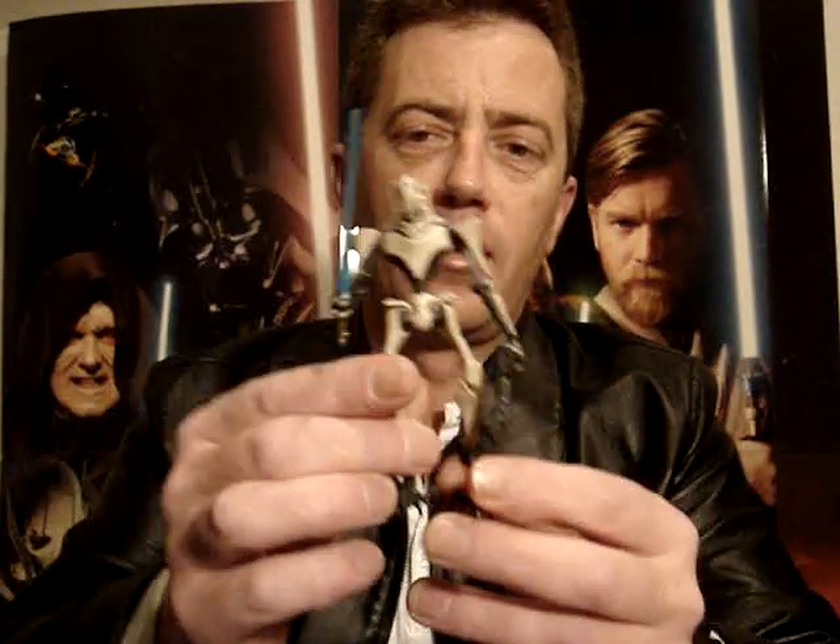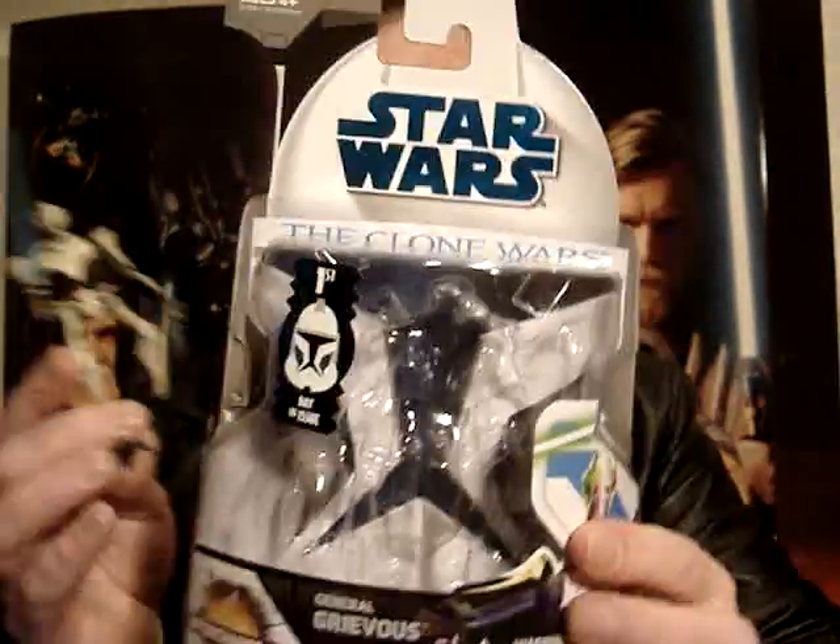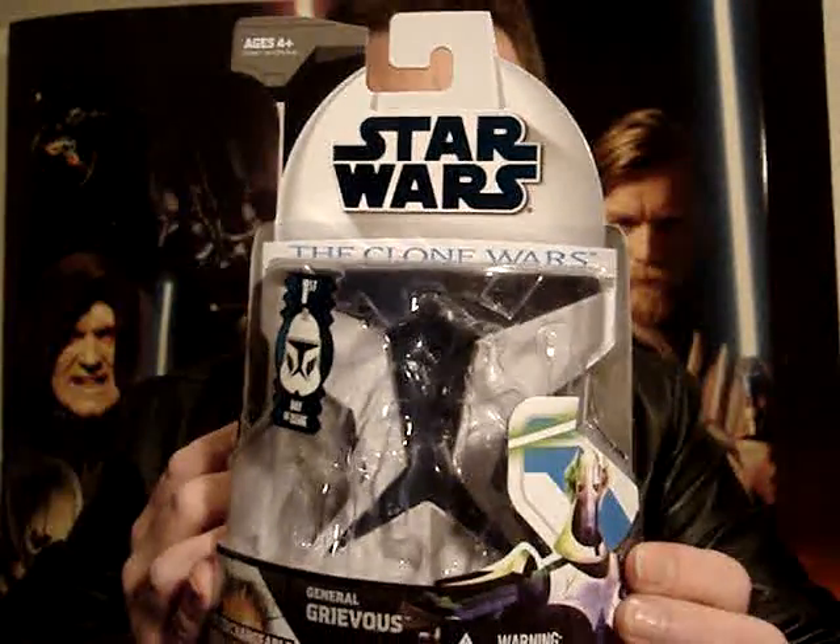G'day everyone and welcome back to another Star Wars figure review. I'm going to give you a look at General Grievous now, from the Clone Wars line, Wave 1.